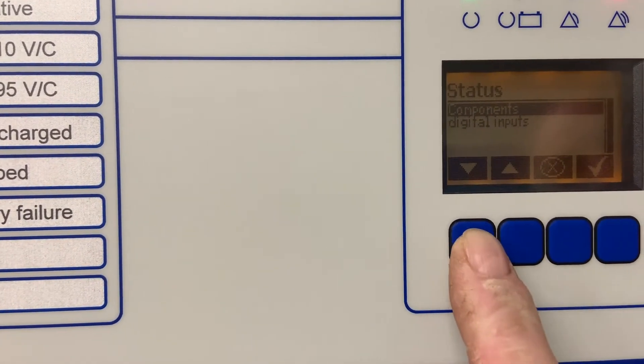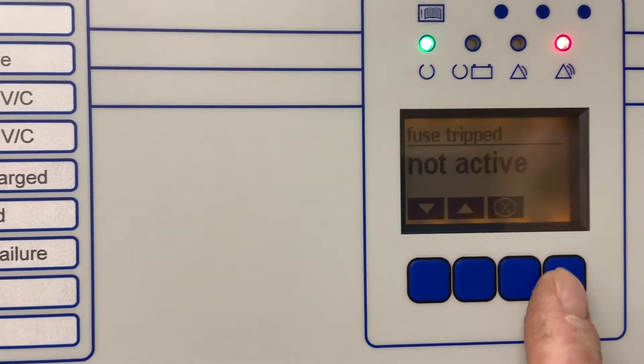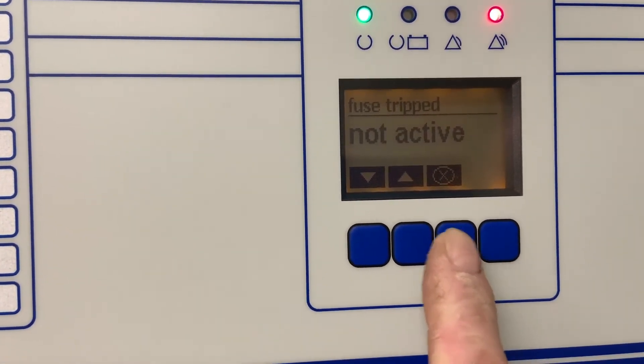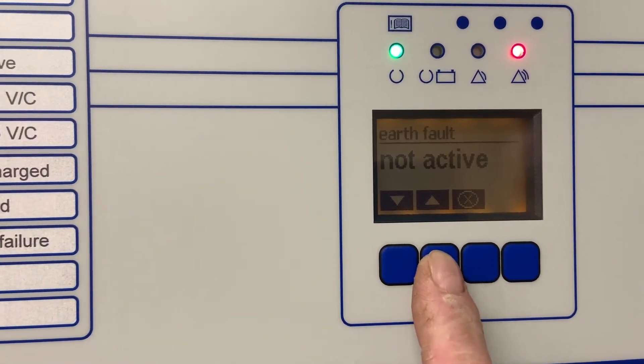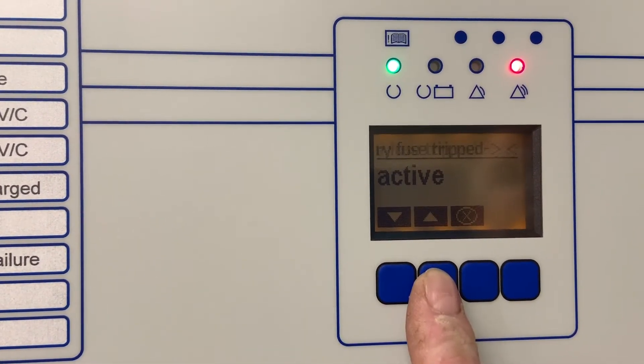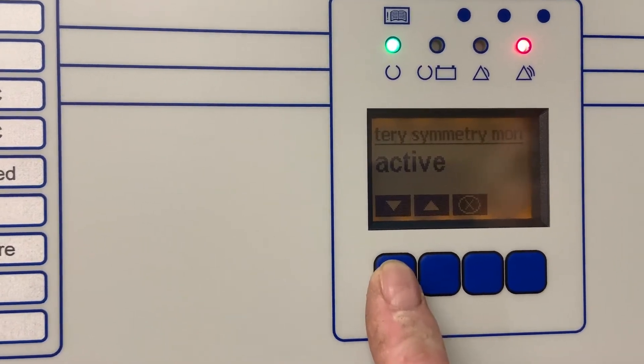We can have a look at the status of the digital inputs. At the moment the main panel fuses aren't tripped. The earth fault isn't active. We have a battery fuse tripped issue and a battery symmetry problem.